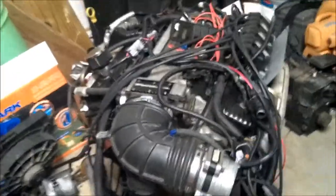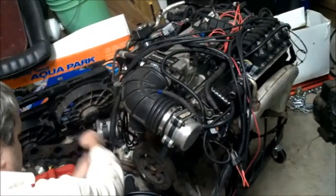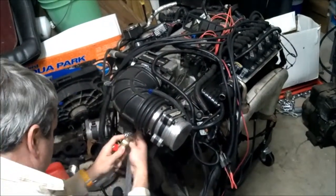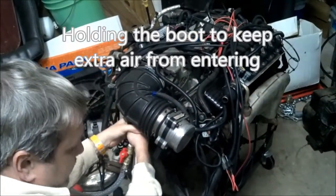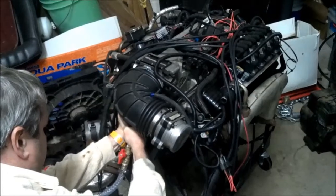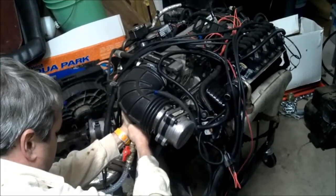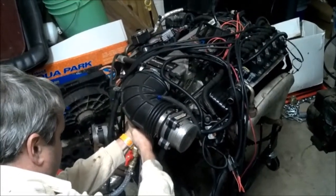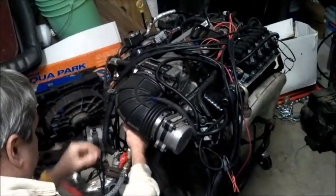So we're just going to crank it and show that it's running on distributorless ignition — that's the whole purpose of this. Get both of these hoses up in here for the fumes to run. Go ahead and hit that starter switch and hold on to it until it cranks.